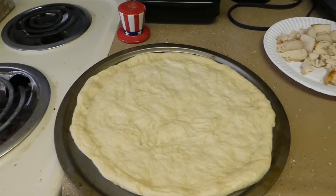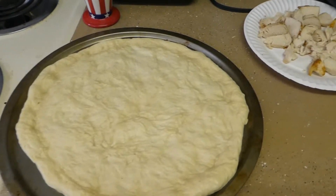I am making homemade pizza. It's going to be chicken, bacon, and red onion.